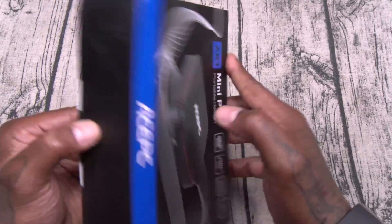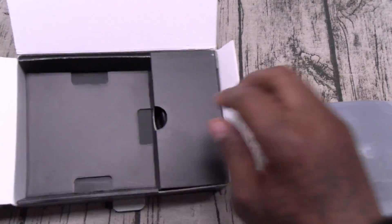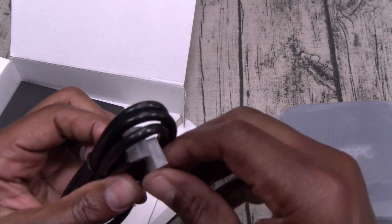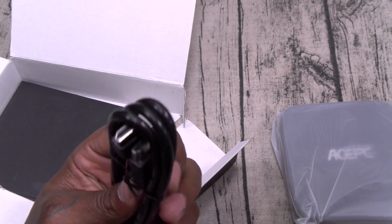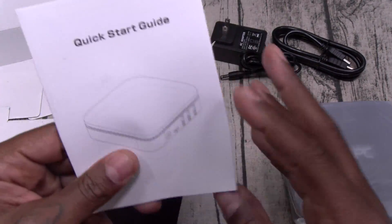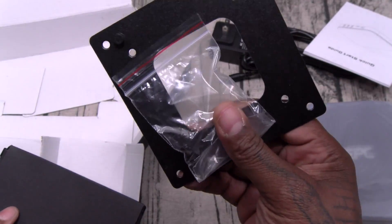All of that for 200 bucks — looks good to me. Let's pop this open and see what it looks like. So here's your mini PC. You get an HDMI cable — that's a nice little touch. This is your power cable. You also get the usual documentation, and you get your mounting bracket with the screws.